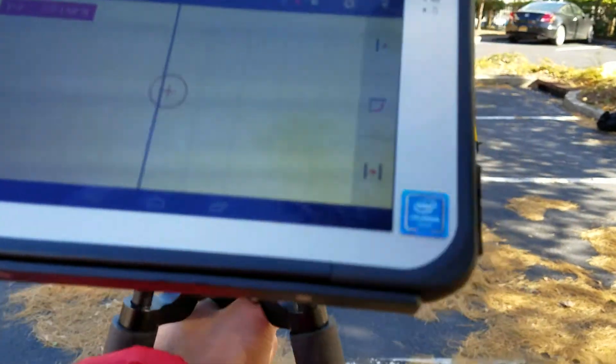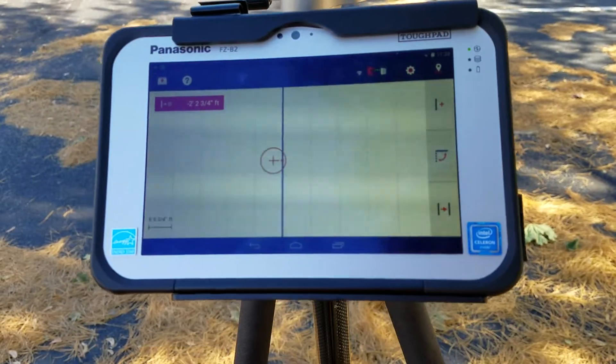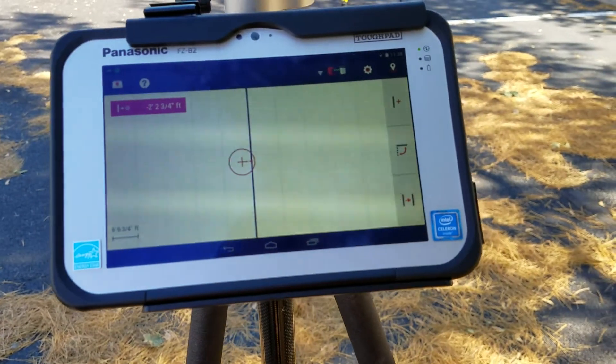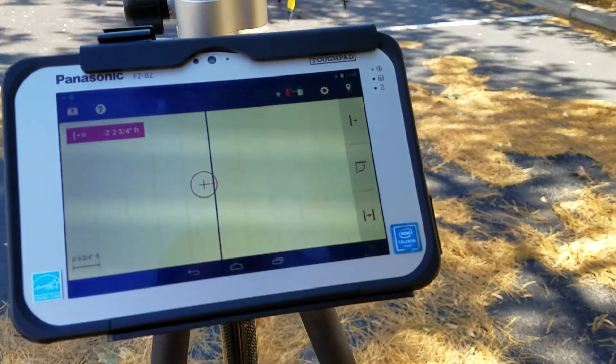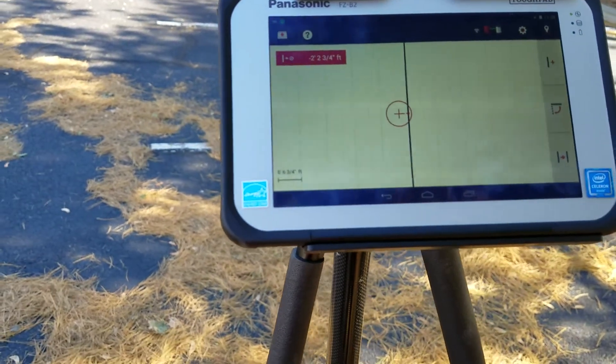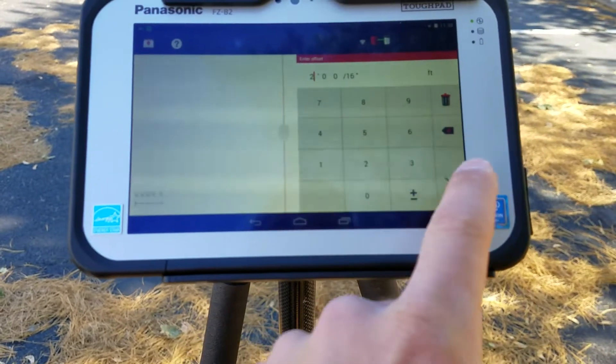If I come back here, now I'm negative my line — negative 2 feet approximately. Now what's nice is, let's say I have this line and for whatever reason I need to create an offset on it. There are a lot of times you have a grid line and you need to find an exact 2-foot offset from that grid line. I'll go ahead and create an offset — 2 feet.